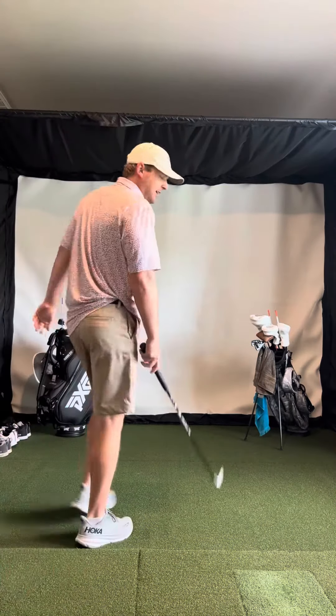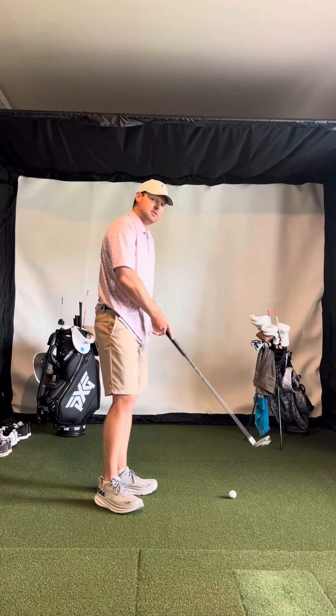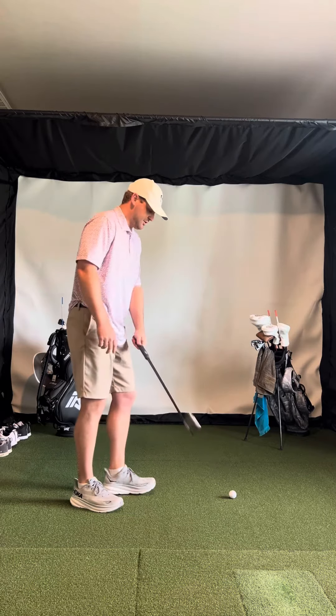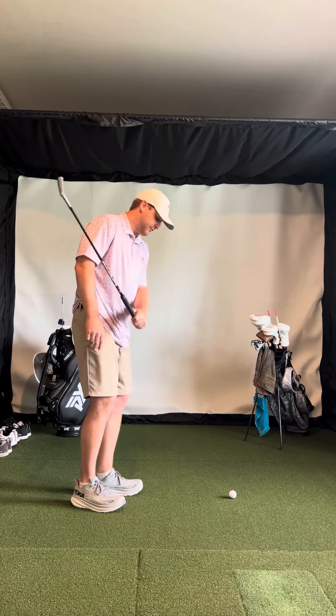Hey Seth, Chandler here. Nice job on that video last night. It sounded like you made some solid contact on those first couple, which is good. You want that ball-first contact, maybe hitting a little bit of turf afterwards.